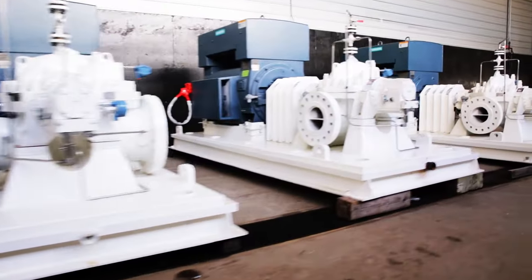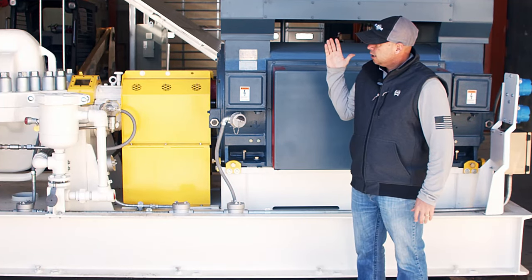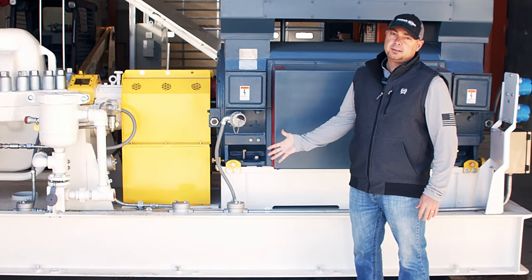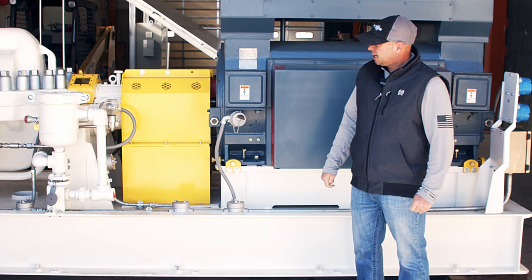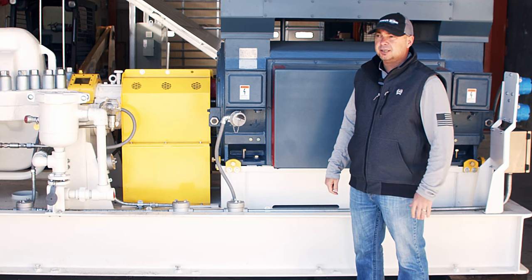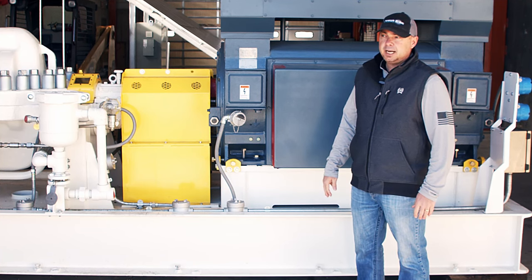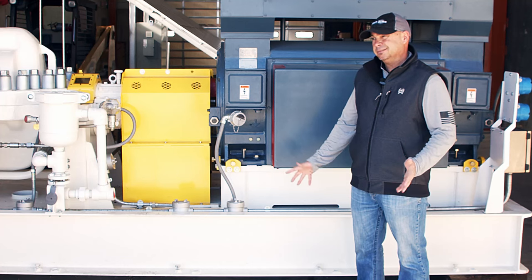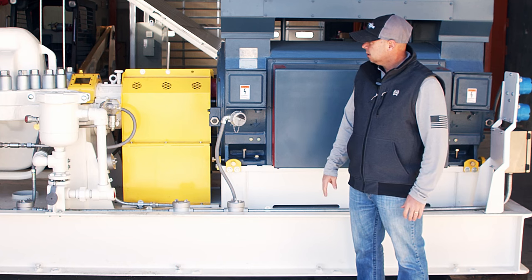We've built many of these over the years and this is generally what you see. This one happens to be 2250 horsepower — pretty good size. It's going to be running at close to pipeline pressure, just under around 1200 PSI, pumping crude oil at about 0.80 to 0.82 specific gravity, low viscosity — a nice quality product running through this pump.